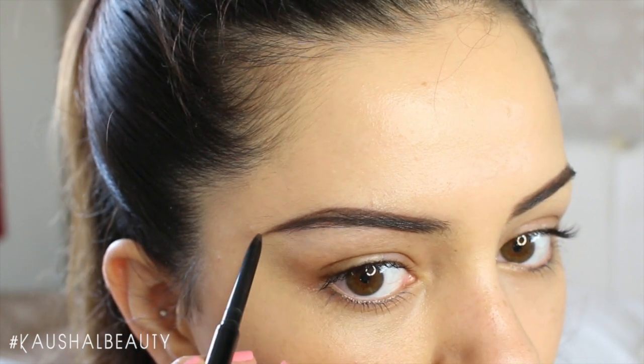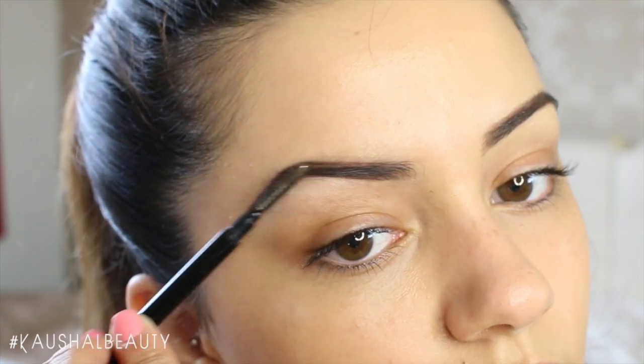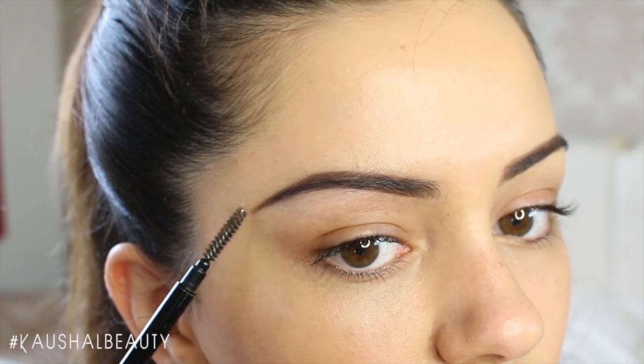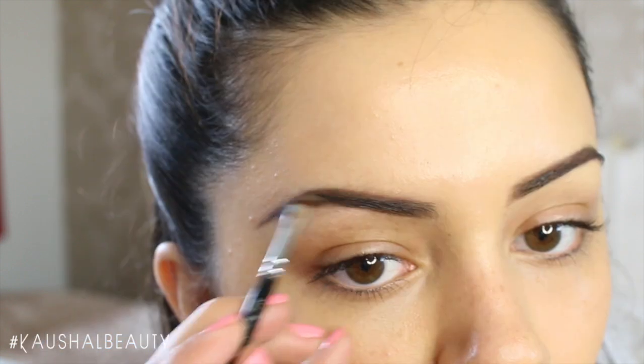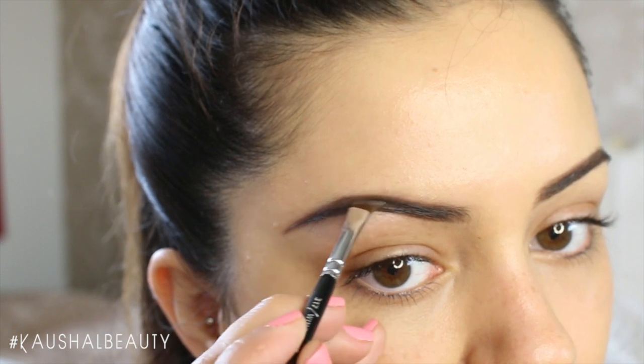I also make sure that my brows don't look exactly the same, because it's very unnatural to have identical looking brows. My motto is that brows should look like sisters, not twins. So I just follow the natural shape of where my brows would be and just make the top bit slightly thicker than it is.